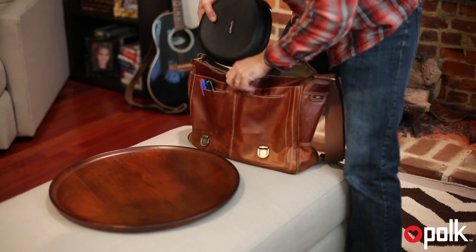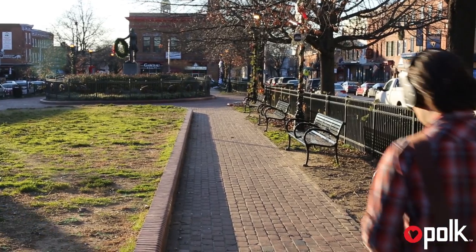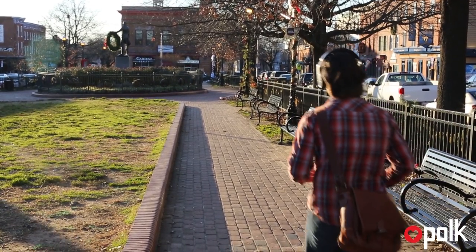We believe the quality of the sound you want to hear — your music — is more important than the sounds you don't want to hear. Our dynamic balanced driver technology produces an audiophile-grade listening experience in a pair of comfortable ANC headphones.